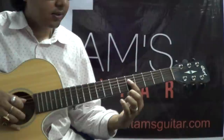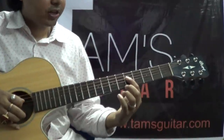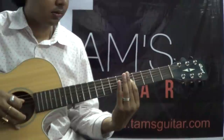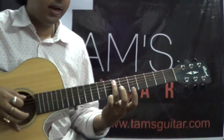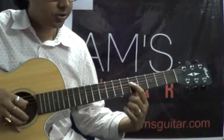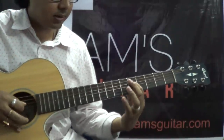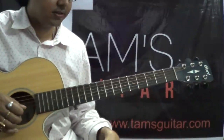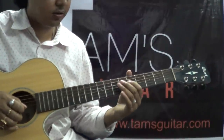Then there is another slide on the 4th string — slide from the 5th fret to the 7th fret and back, ending on the 7th fret 5th string. On the 4th string, 5th to 7th and back. I am doing it with the help of my 1st finger. This piece has got a lot of slides.